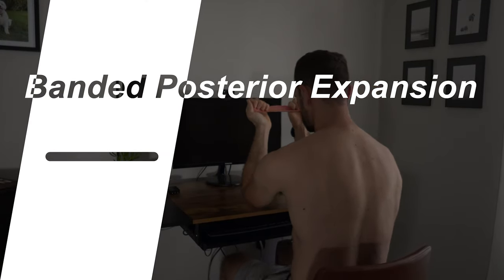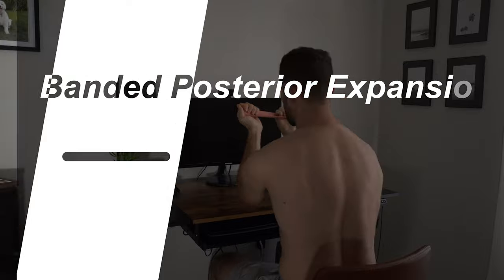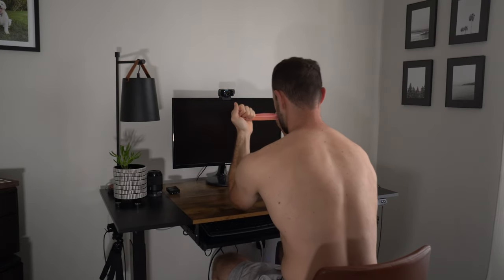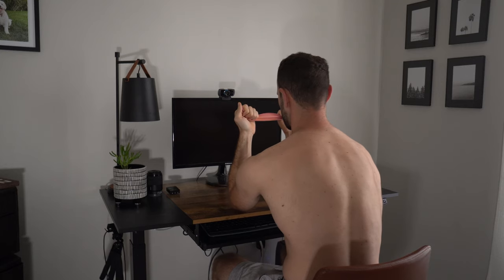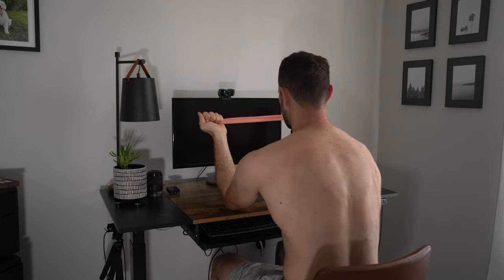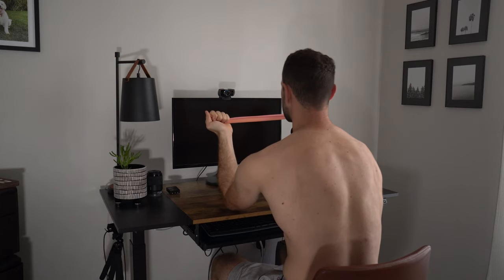The first exercise in the repositioning drills is a seated banded posterior expansion. We'll need a really light band — think yellow or peach — held between the hands. Do a couple of scapular retractions and protractions, holding the protracted position with the elbows below shoulder level at about 45 degrees.